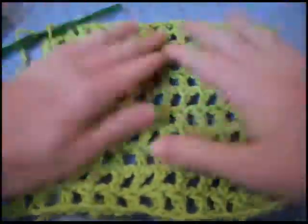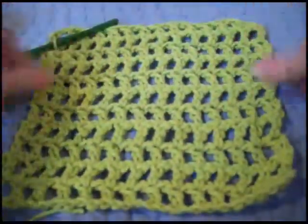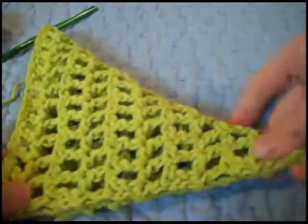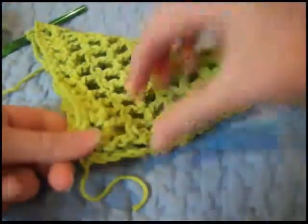Here's the finished square, and I think it looks really cool. A way to check to make sure that you have a square is to fold it in half, and if you have a perfect triangle, then you have a square.